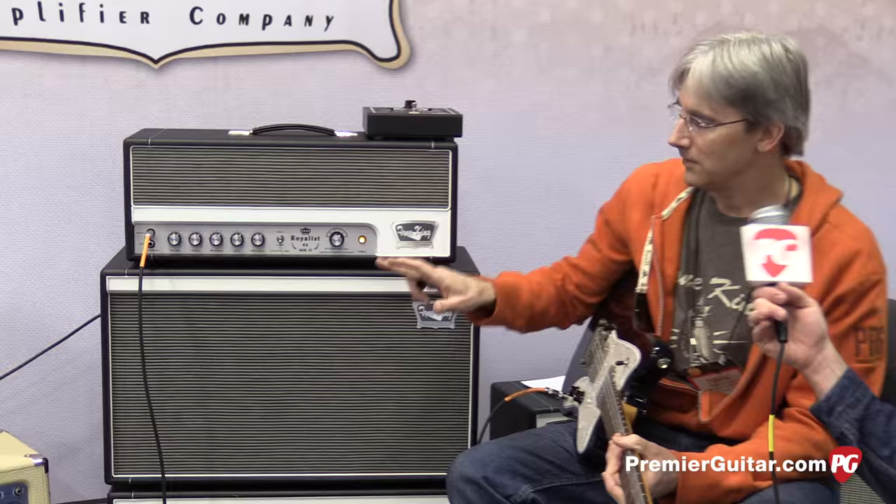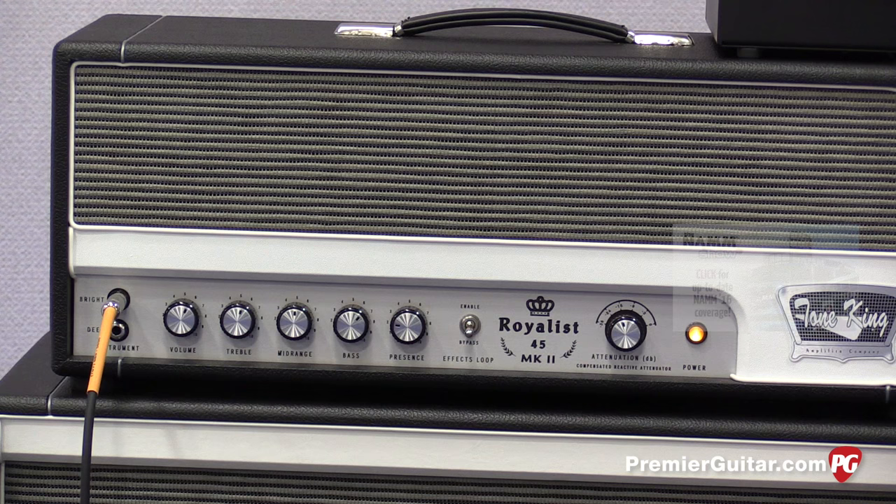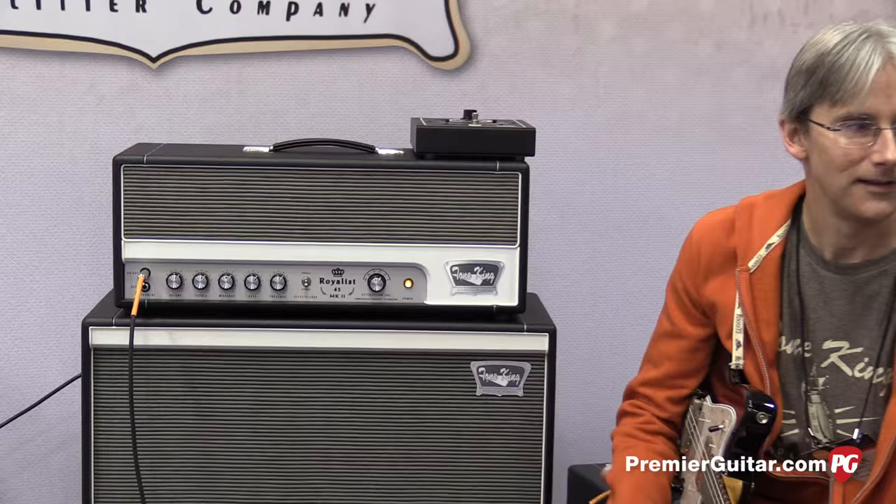This year I did update it a little bit. I didn't change the basic design at all — same tone stack and all that. The only thing I did was upgrade the attenuator from the original Iron Man 1 to the new Iron Man 2 architecture, which is a little more sophisticated. It has the reactive load, but it also has compensation circuitry to maintain the tonal balance as you attenuate.